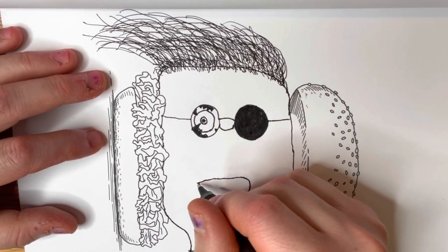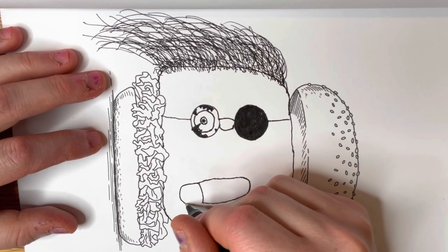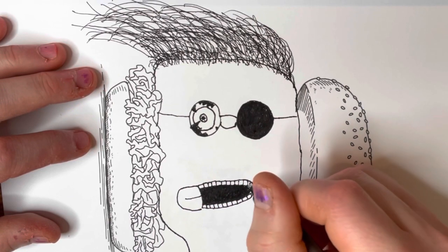Next, you start drawing the mouth. I decided to draw one with a tongue hanging out of it, cause it's funny! And of course, we shade in the empty part of the mouth and draw some creepy looking teeth.